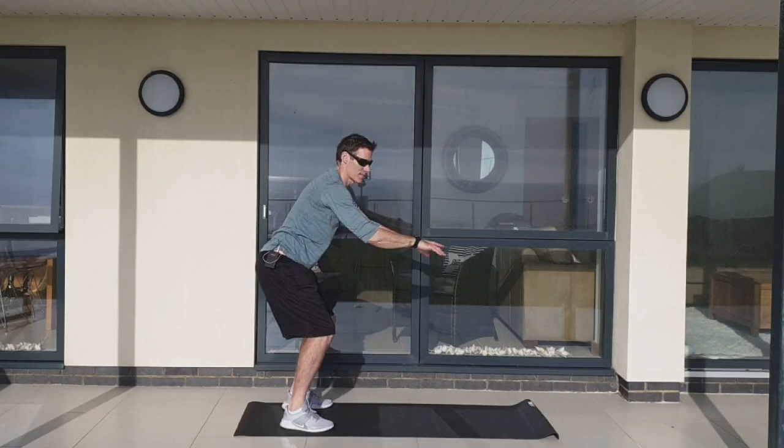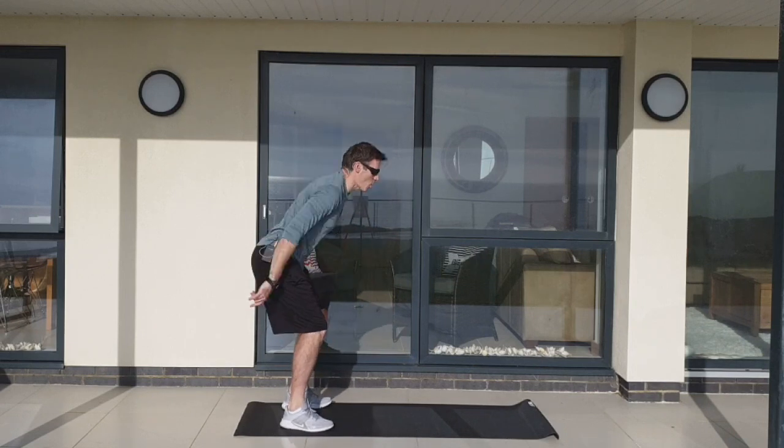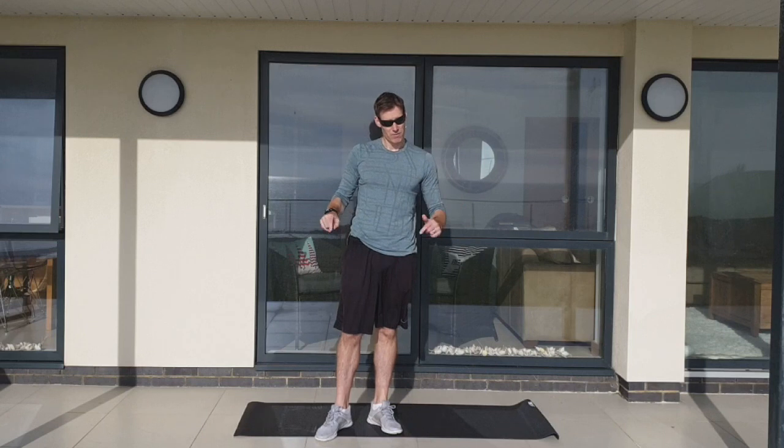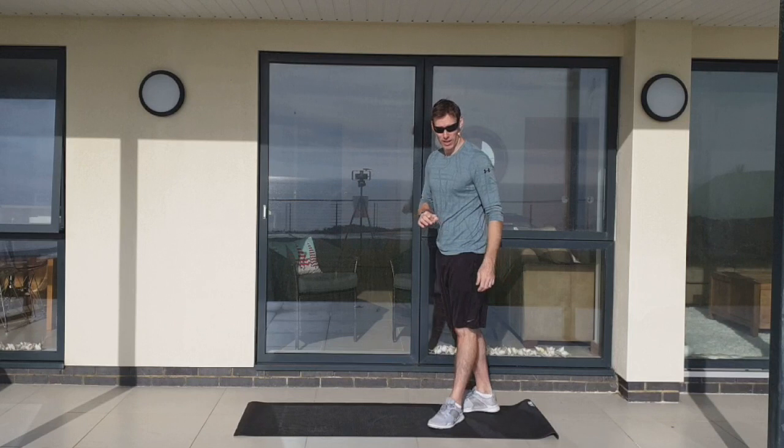Which, by the way, is a push-up mountain climber combo. If you need a chair or a table for your push-ups if you can't do full ones, then grab one now. The table works quite well.